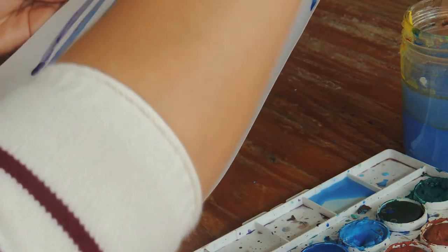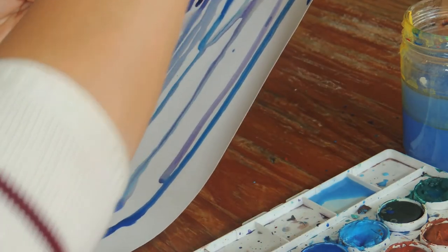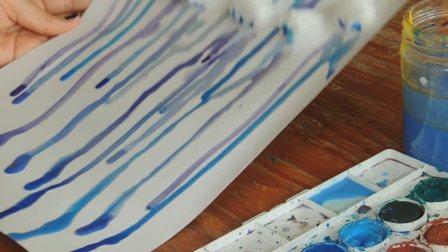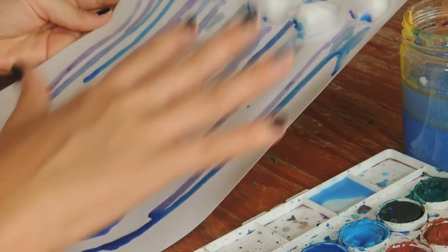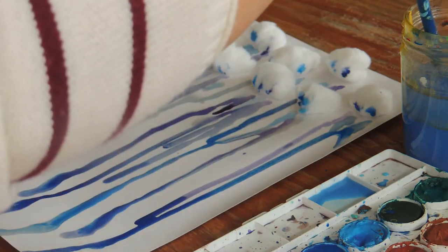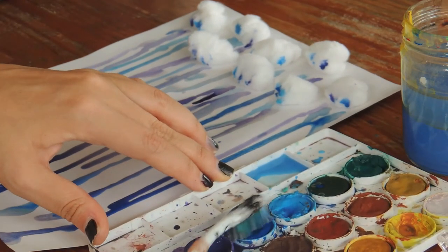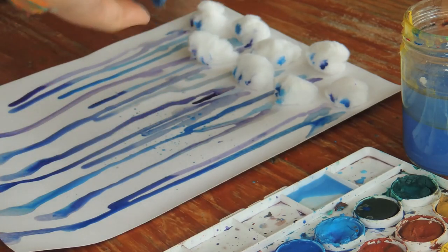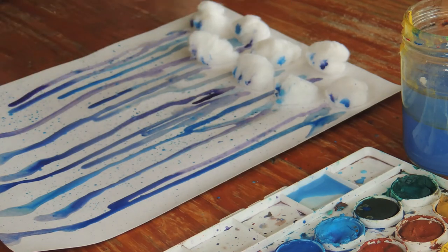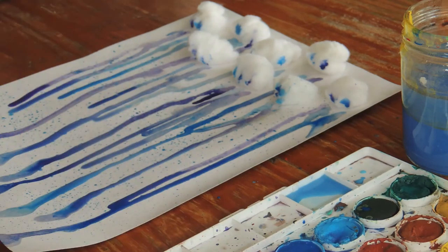I'm going to put a little bit more over here and make my clouds look beautiful. Try to be creative and put as many cool colors as you want and make your rainy day look special and expressive. As a final detail, I have a toothbrush — you can damp your toothbrush a little bit, put it on your watercolors, and with your fingers you can sprinkle it. You can add more texture and more fun to your painting. I'm going to put a little bit more of purple and see what happens.